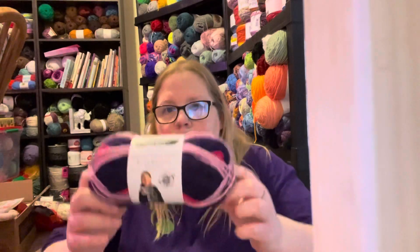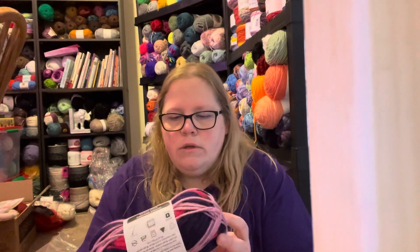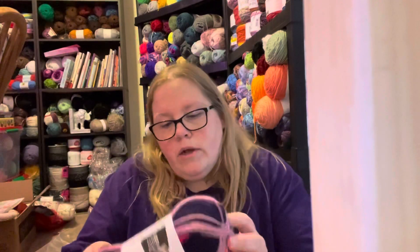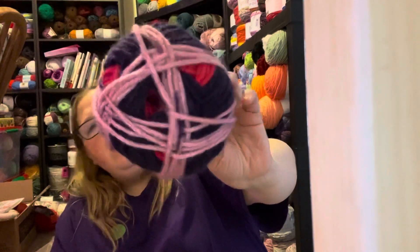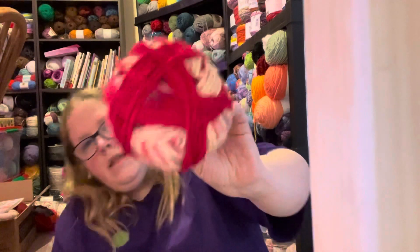I was watching Rel and she was talking about the new yarns from Michael's. I work at Michael's and I didn't even notice these yarns. They're the Impeccable Speckle Stripes - $2.99, regular $3.99, but on sale for $2.99. I believe this is the exact same one she used. I got this one which is colorway Amethyst - so that's like a purple-pink fuchsia. My color is off because I'm in my crochet room.